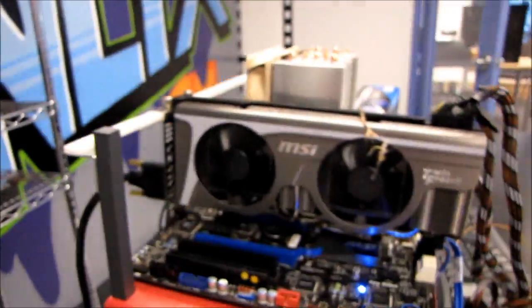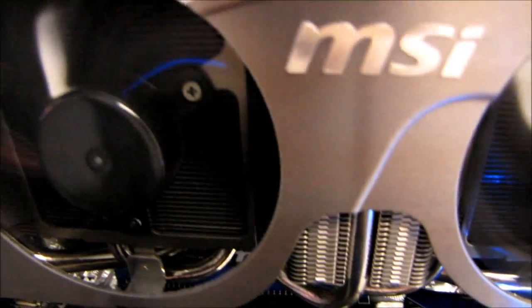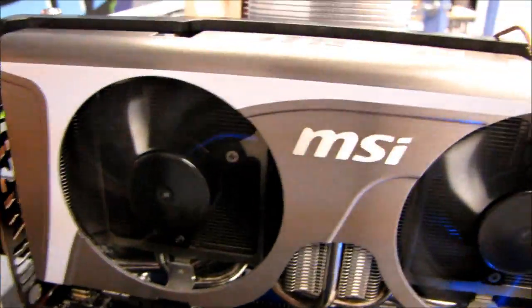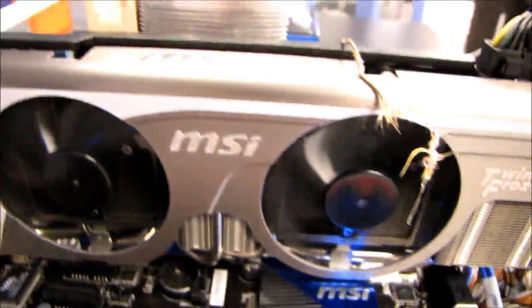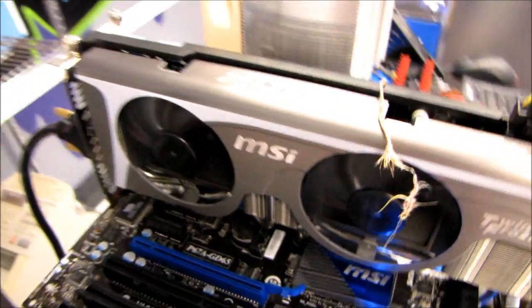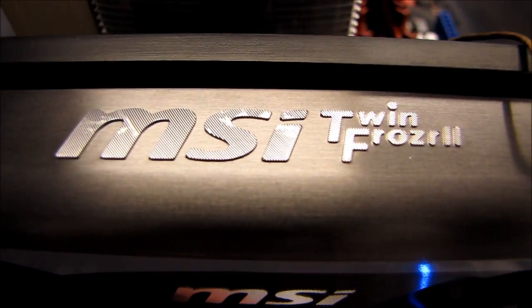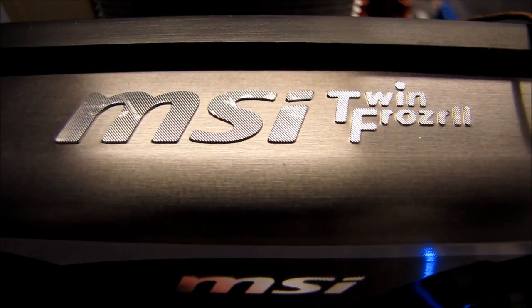The fan RPM is around 2,400, and that is what it sounds like. So the TwinFrozr 2 absolutely destroys the stock cooler in terms of performance. Personally, I think it looks nicer too, but you know, to each his own. So thank you for checking out this little video on the MSI GTX 580 TwinFrozr 2. Don't forget to subscribe to Linus Tech Tips for more unboxings, reviews, and other computer videos.